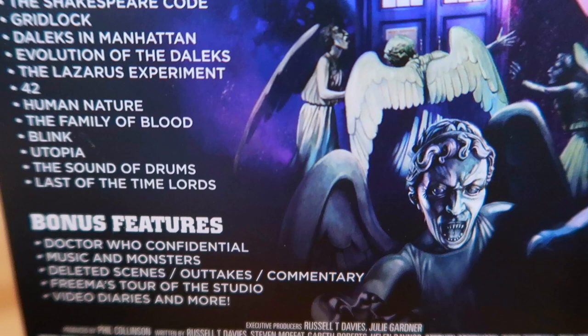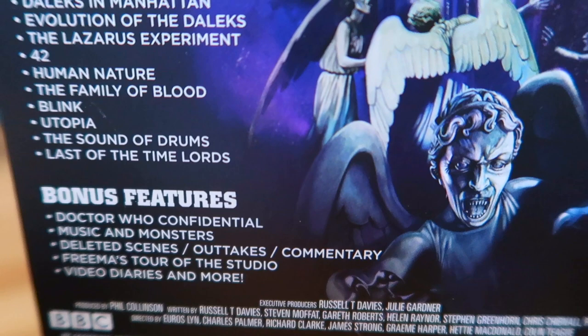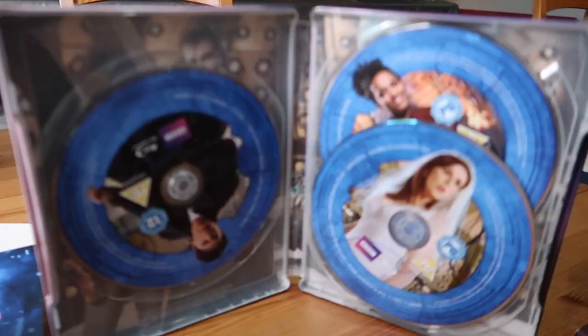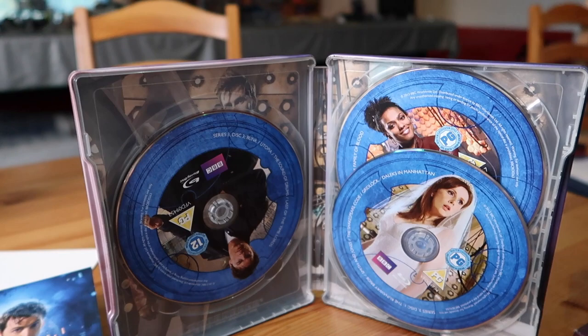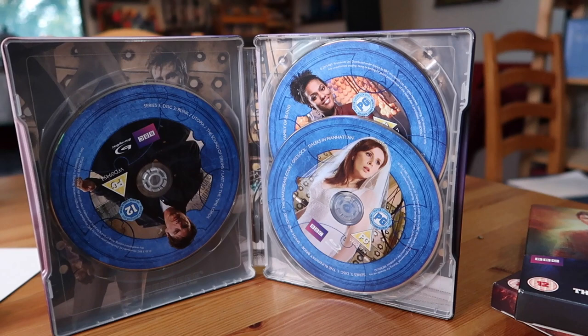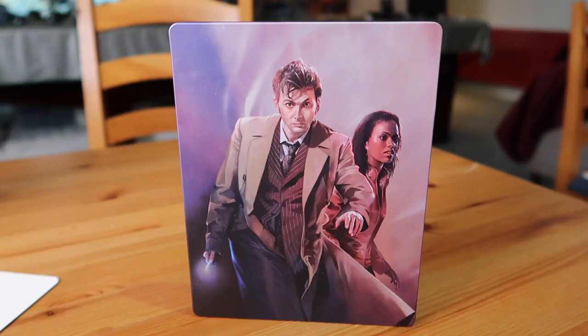Special features include Doctor Confidential, Music and Monsters which is seemingly new, deleted scenes, outtakes, commentary, Freema's tour of the TARDIS, video diaries, and more - lots crammed on here which is really nice. Inside, the discs are stacked on each other with a little slip detailing what's on each disc. No art cards with this one though. The artwork has a really gorgeous shot of David Tennant.